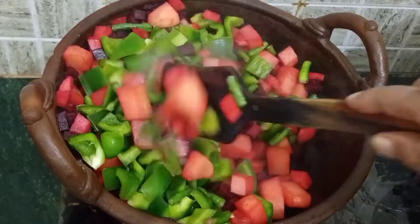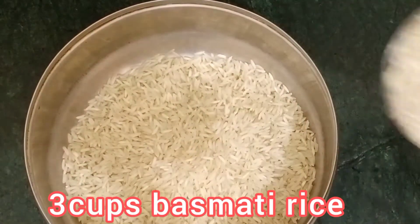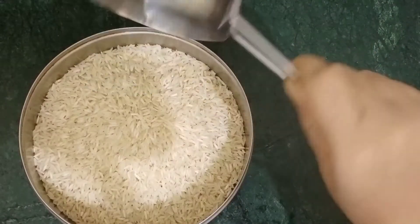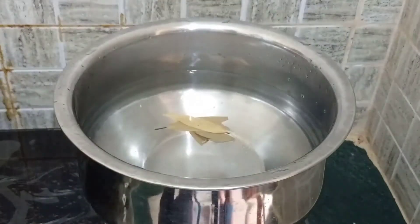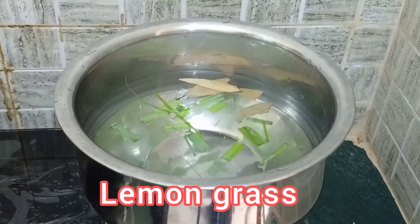Take 3 cups basmati rice, rinse 2-3 times, and soak for at least 30 minutes. I have taken 3 cups to serve 6 persons. Boil water in a deep pan and add 1 bay leaf and few lemongrass leaves.